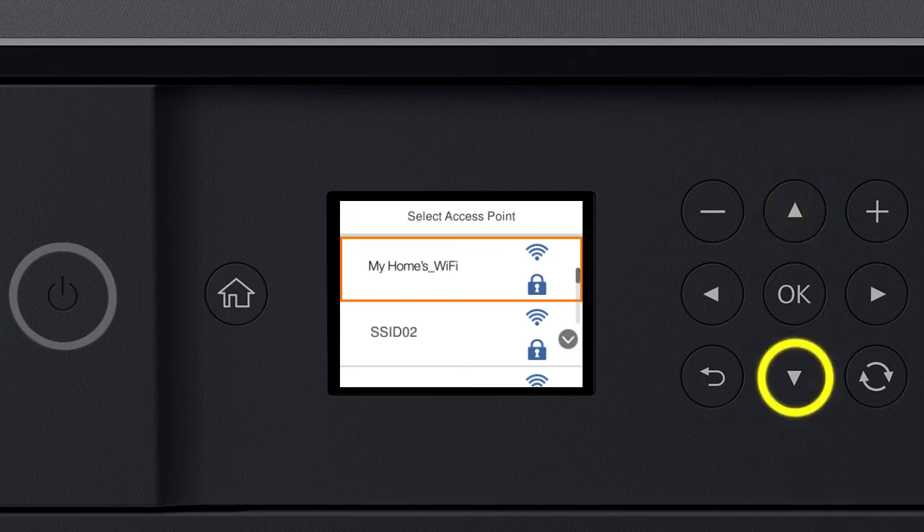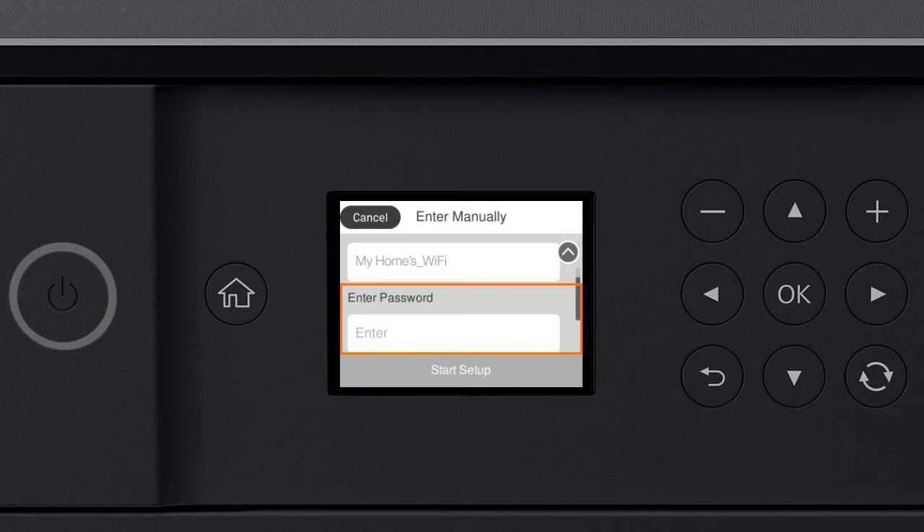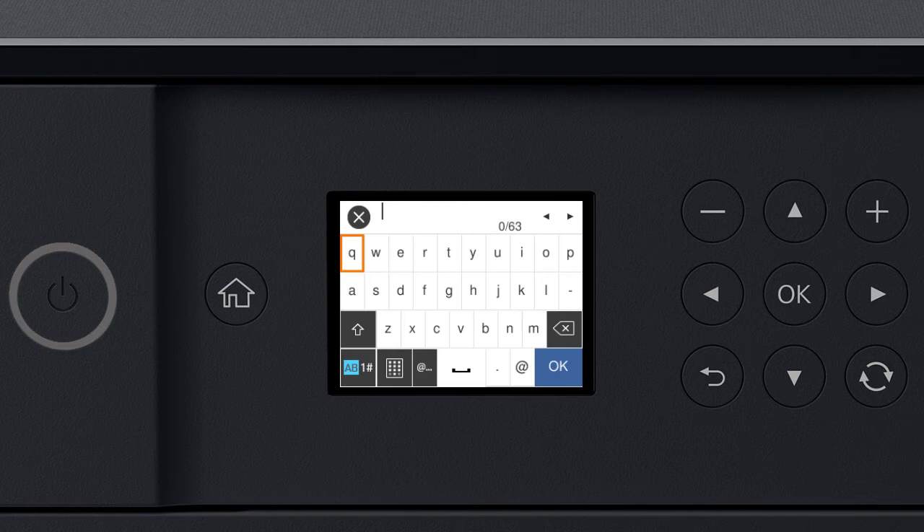Press the Up or Down arrow button to select your network's name. Then, press OK. Press OK again to select the Enter Password field. Next, enter your wireless password. Press the arrow buttons to highlight a character. Then, press OK to select it. If your password contains upper or lowercase letters, be sure to enter them in the correct case.